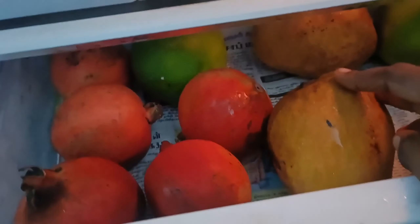Here we will see the fruits and vegetables. This is the taste of the fruit.